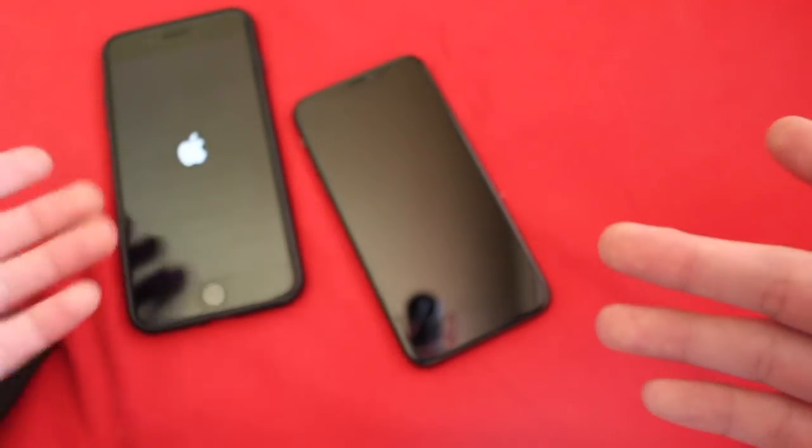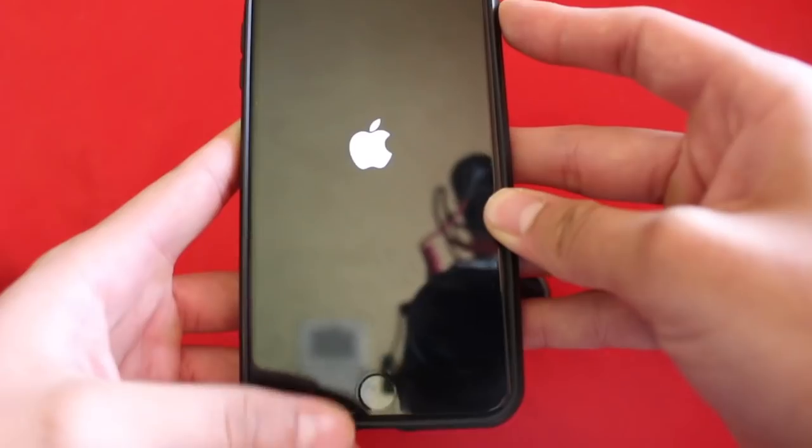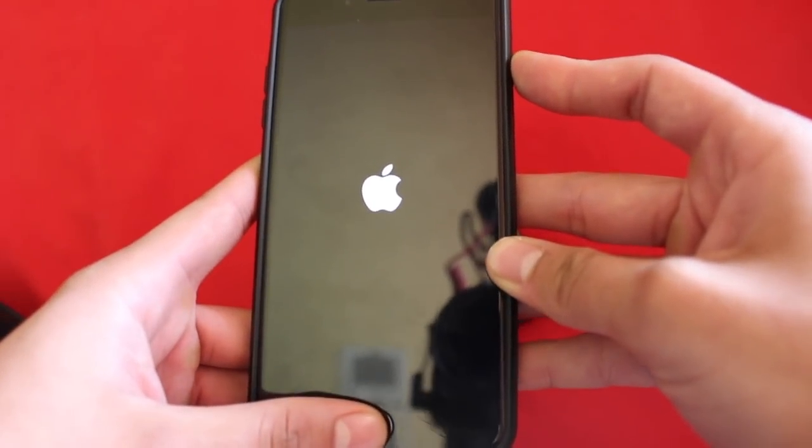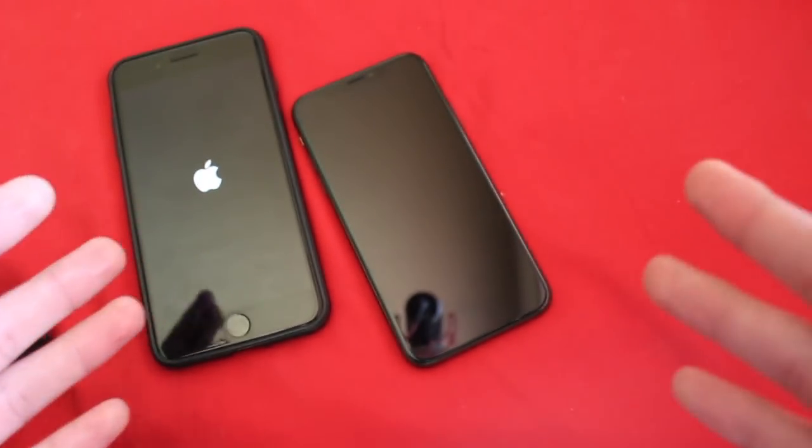And if you have any other device older than both of these phones, all you're gonna have to do to force restart is hold the power button and the home button at the same time, and it'll go ahead and force restart.